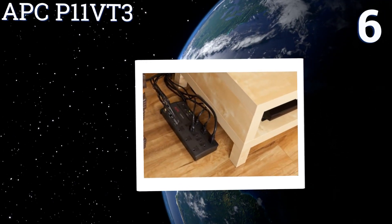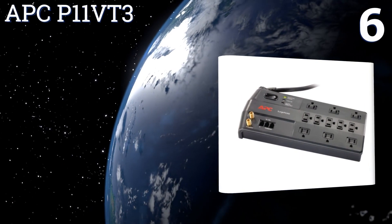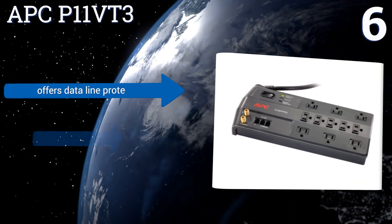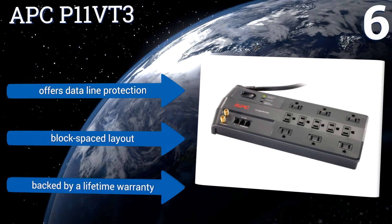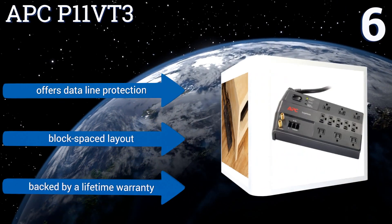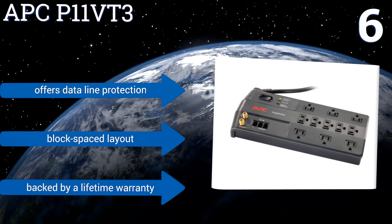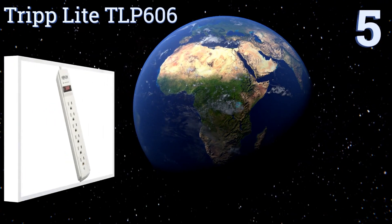Moving up our list at number six, the APC P11 VT3 is ideal for audio and video equipment. Its static noise filtering technology minimizes the possibility of speakers crackling or screen distortion, and it comes with a $100,000 connected equipment protection plan. It offers data line protection, a block-spaced layout, and is backed by a lifetime warranty.